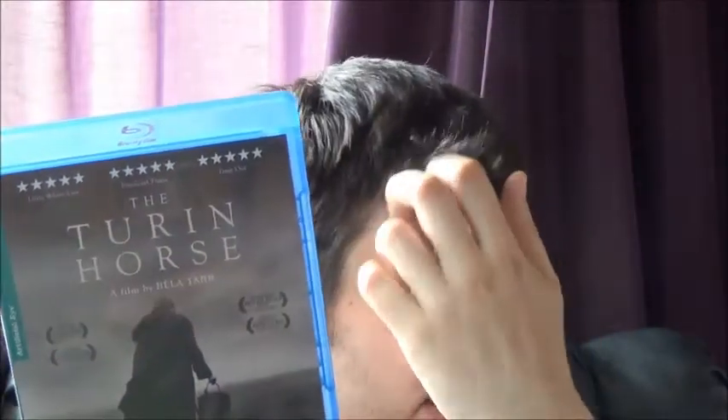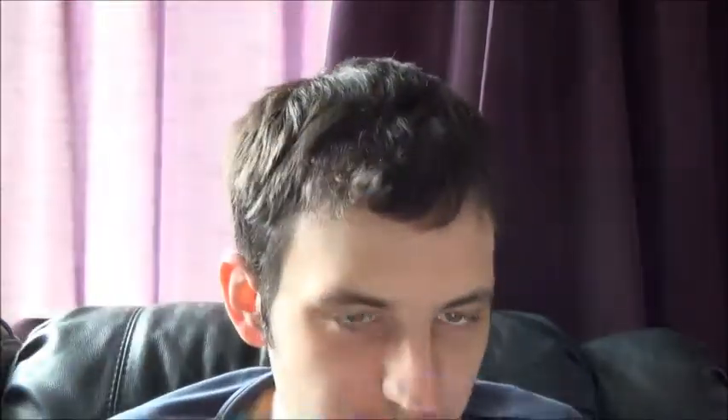Next we have a Cheering Horse Artificial Eye release that I picked up at CeX — it started at 12 pounds, went to 10, then eight, and I got it at eight pounds, so I'm pretty pleased with that. Then Revolutionary Road for two pounds fifty from CeX — I remember seeing it at the cinema whenever it came out. And then The Hunt, which I've wanted to check out for a long time. People rate it very highly.